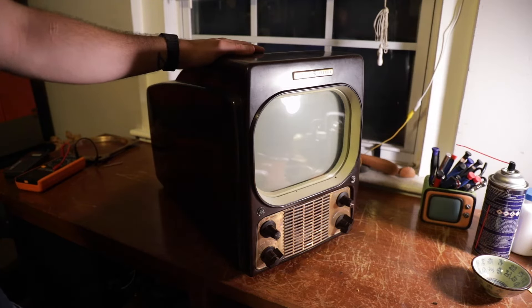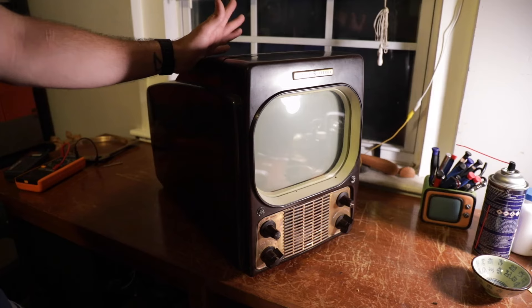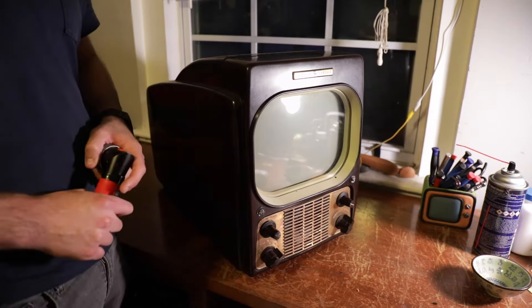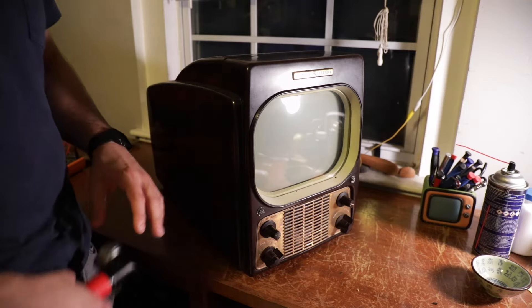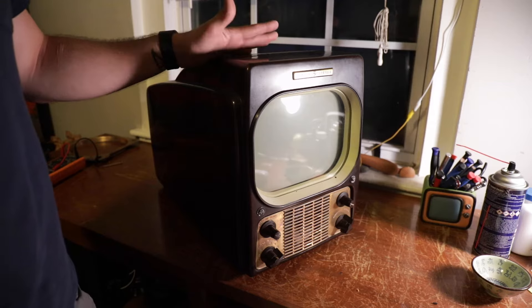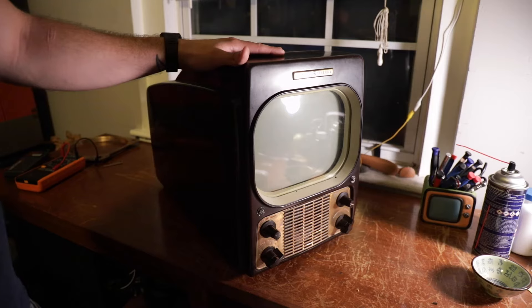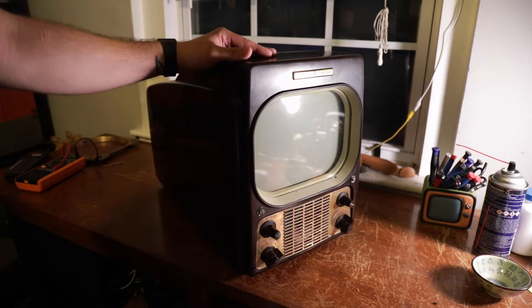I hope this is a low-hour set. I think tabletop models usually have fewer hours on them — that could just be me being hopeful. I feel like floor model black-and-white televisions have a lot more hours; I feel like that's more of a family set. I feel like this is more of a dining room, kitchen, or bedroom type set. But let's go through this together.